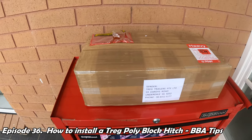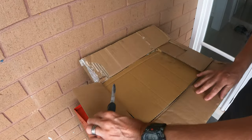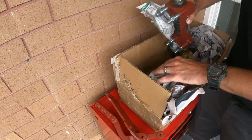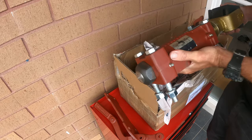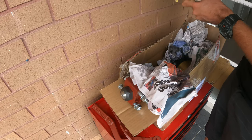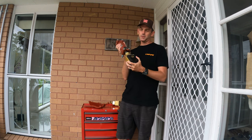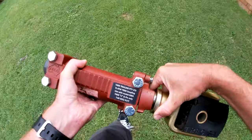The new hitch has arrived and I'm hoping this is just going to be a straightforward swap over from the old hitch. That's the new brake lever — looks awesome. There's the hitch, pretty nice unit, and there's the new mount to the car. The hitch looks pretty nice as well. It's much much better than the cheap Chinese knockoff that I'm going to replace, along with the old split poly block and the old coupling.